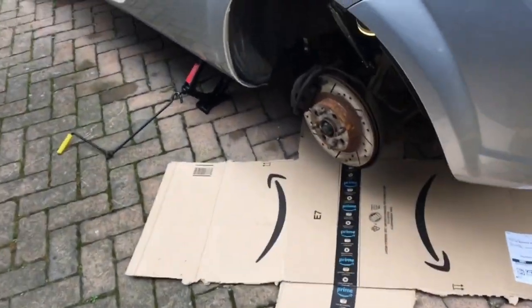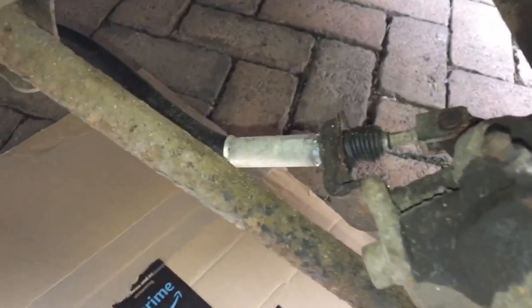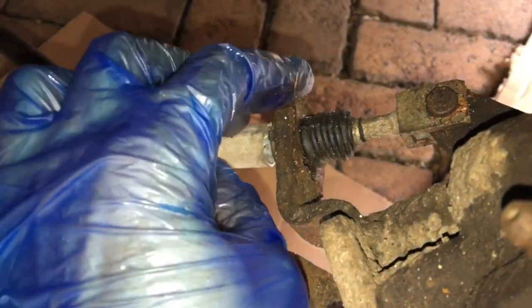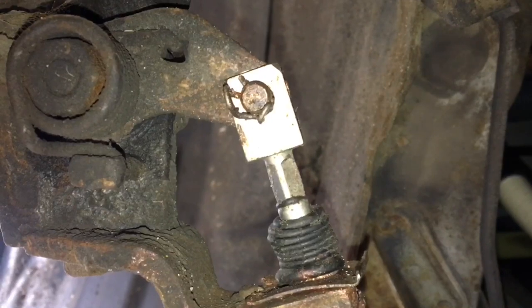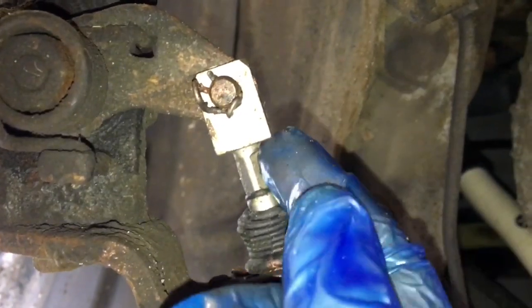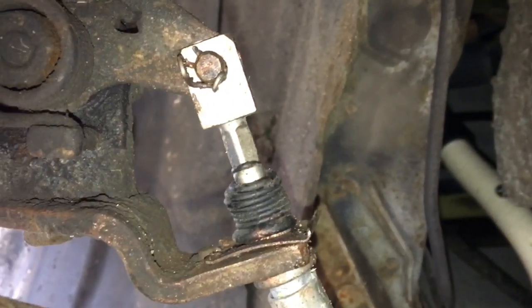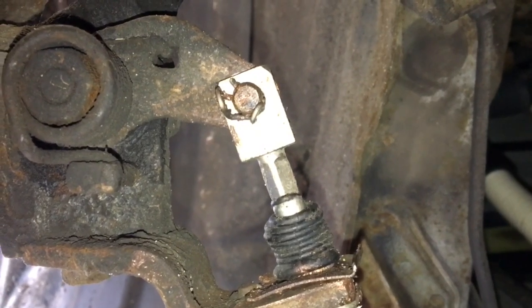The first step is to disconnect the handbrake. The handbrake cable is fixed on like so. With some pliers, remove the clip, and the second step is to remove this clip — then the clevis pin should just slide out and the whole cable can be removed. If it doesn't slide out because it's seized, I have a separate clevis pin removal video.